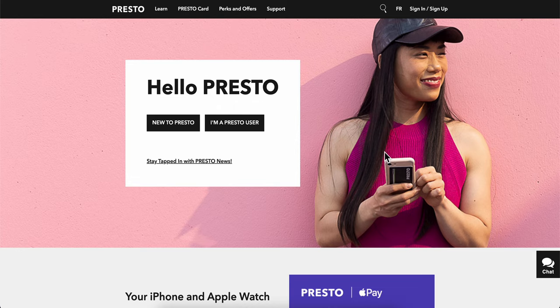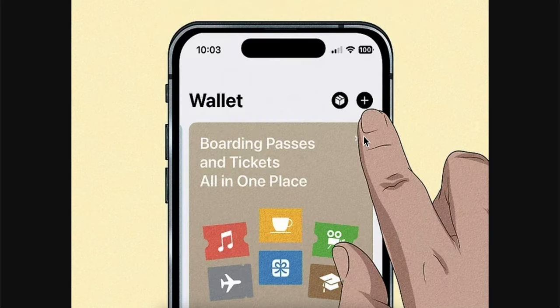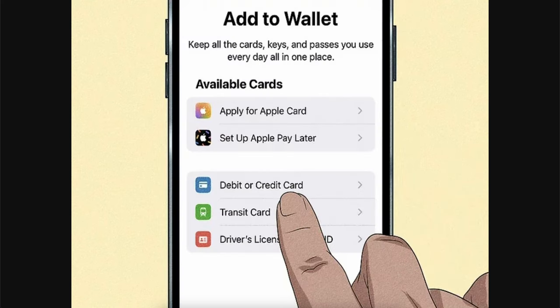How to add PrestoCard to Apple Pay. Open the Wallet app on your iPhone or Apple device, then tap on the plus button in the top right corner and select debit or credit card.